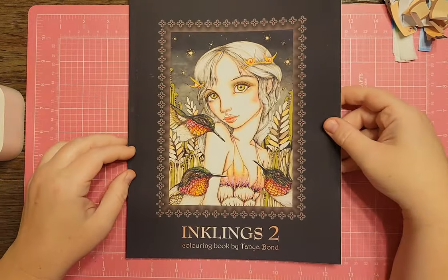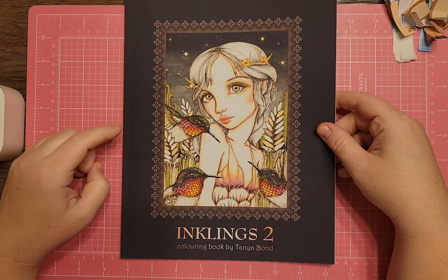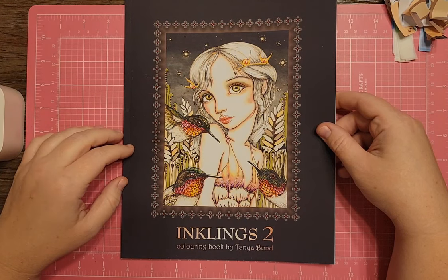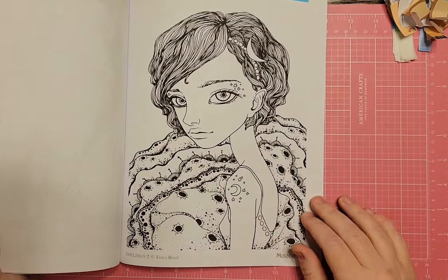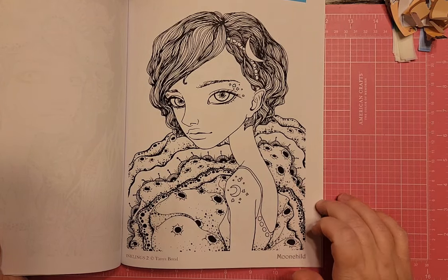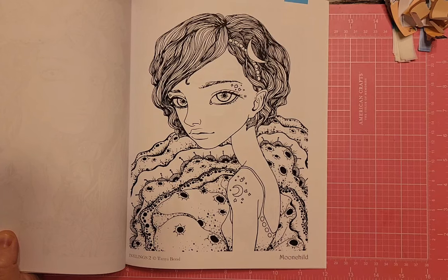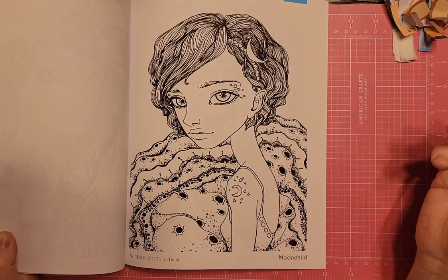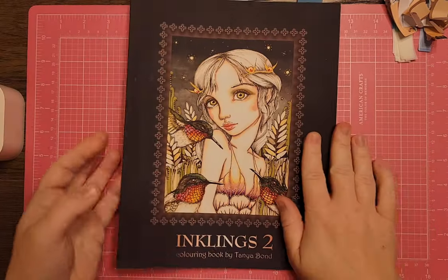Next is one you probably haven't seen — Inklings 2 by Tanya Bond. They used to be pretty popular but I haven't seen them for a long time. Let me know if you can still get her books. I flagged a page called Moon Child — it looks like some kind of moon in the background. It would be fun to do alien skin and cosmic sci-fi eyes on her. I'm going to hang on to that one.